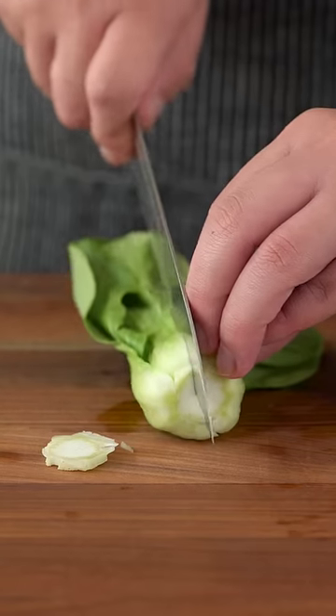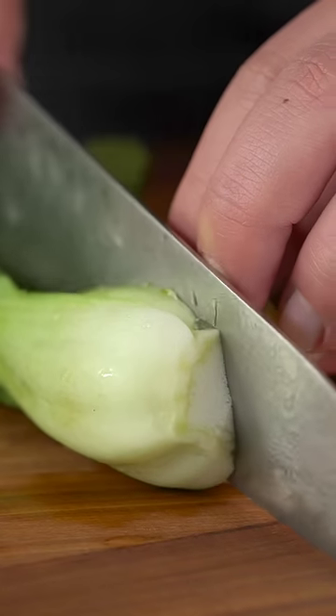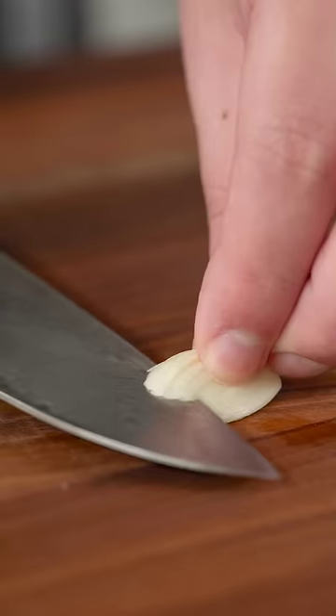To start, prep your bok choy by trimming a little bit of the root and cutting it in half. Then mince some garlic and set it aside.